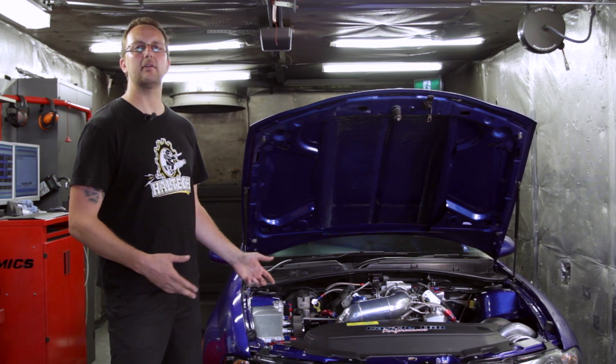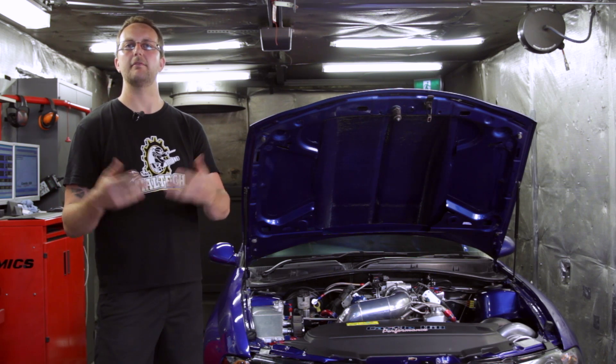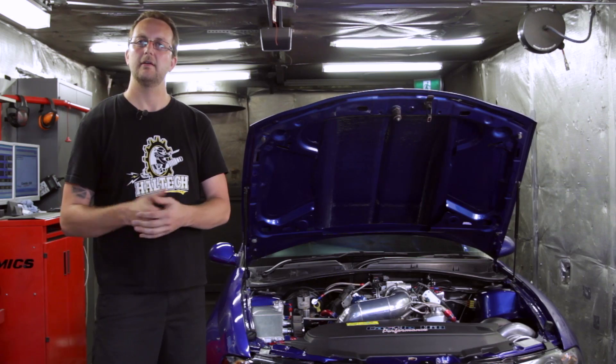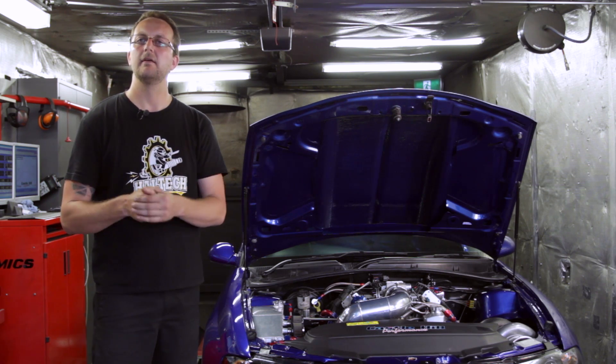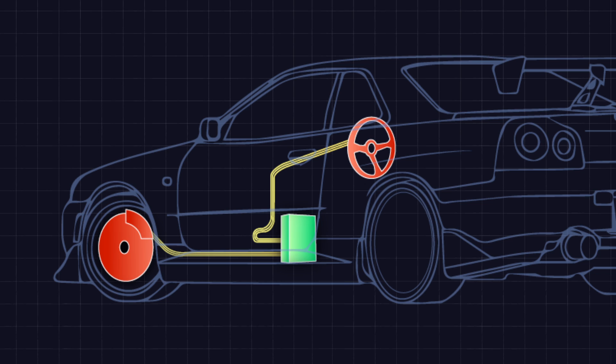When we take this car drag racing, the first part is staging up to the signaling lights — the Christmas tree as it's sometimes called. We roll into the first staging light, apply the brakes heavily, and hold down what we call the line lock button. The line lock button allows us to hold front brake pressure using the line lock solenoid, which we can see here.